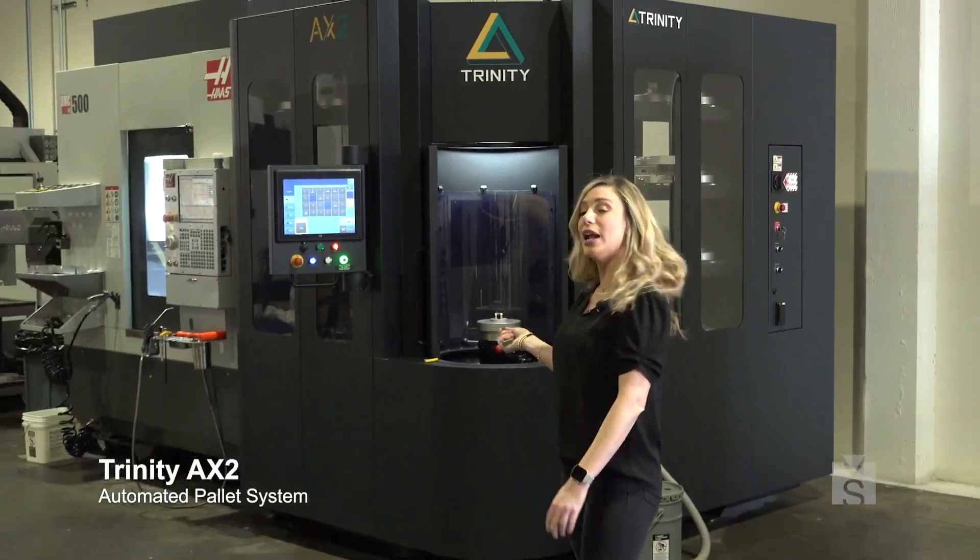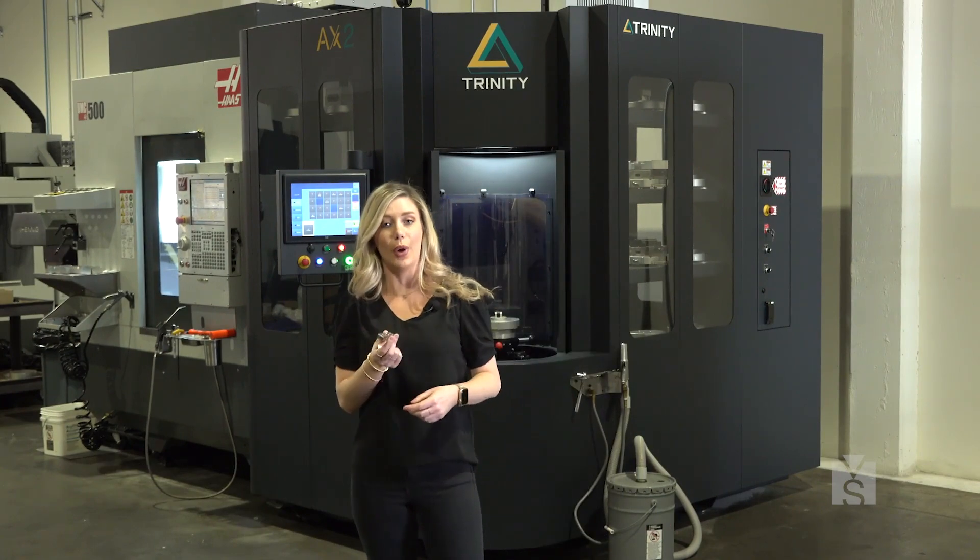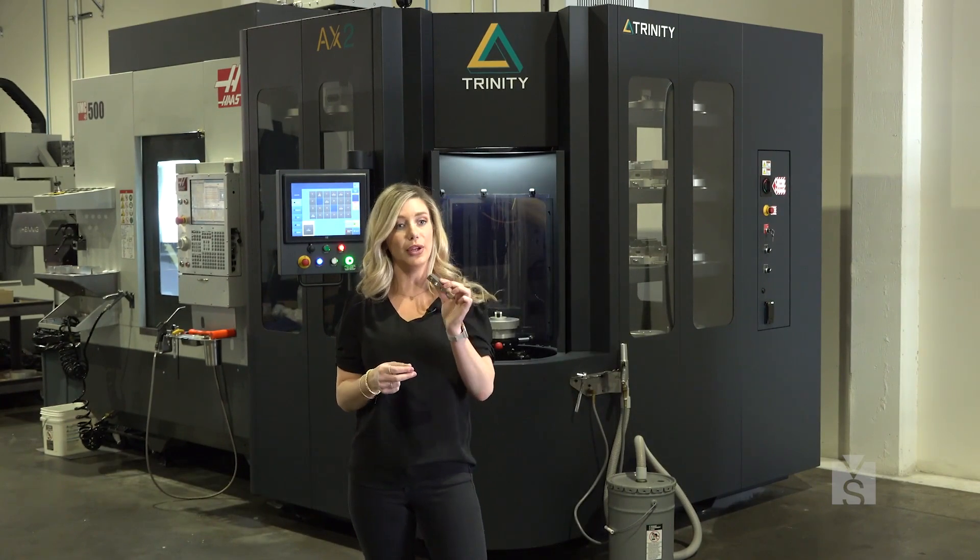Hi, my name is Heidi Shuley. I'm with Sewway Machine Tool and today we are at Trinity in Silicon Valley. We are going to go take a look at the Trinity AX2 Automated Pallet System. It's pretty cool because Trinity actually makes their own parts here, and that's what we're going to be doing today.